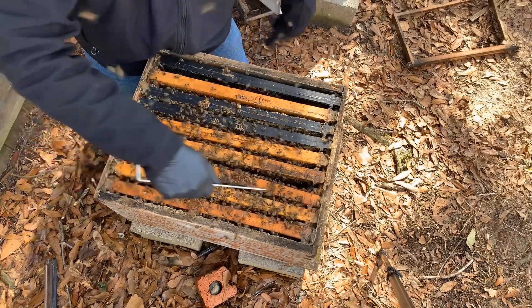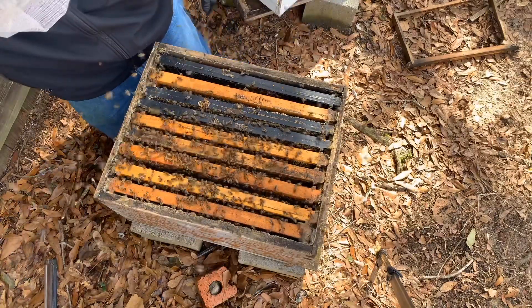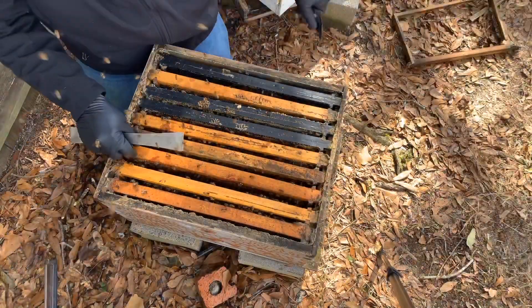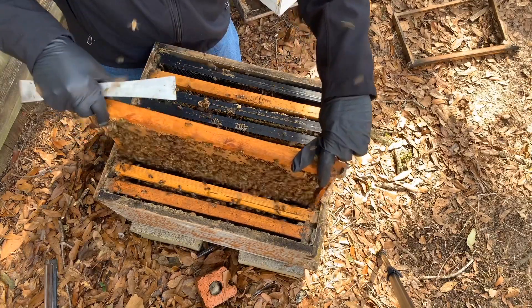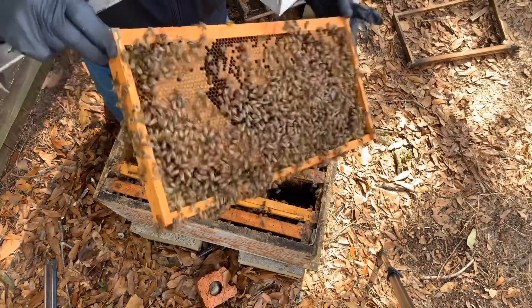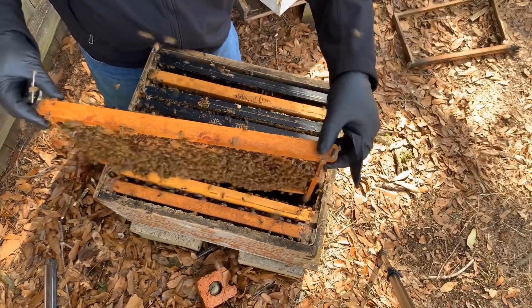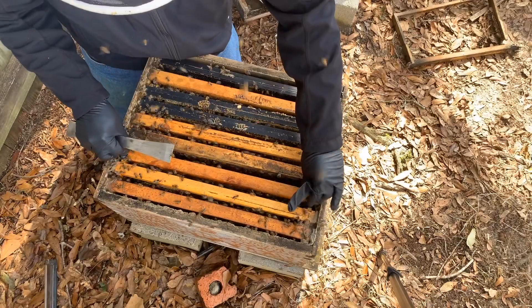A lot of these bees are older — they're shiny, they don't have much hair — so the winter bees probably won't be around much longer. But they have really got this colony in good shape for the year moving forward. Still haven't seen the queen, and I think the next frame over also has a fair amount of brood. So that's all I need to see — more than I need to see really. I'll close it up.